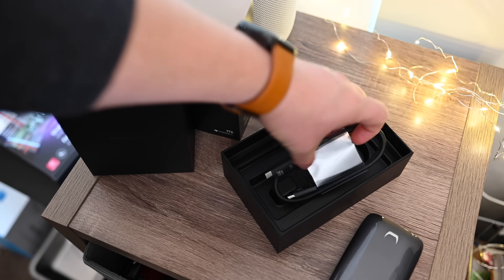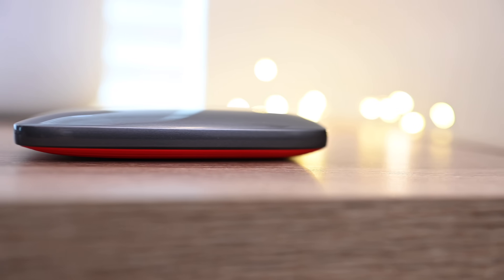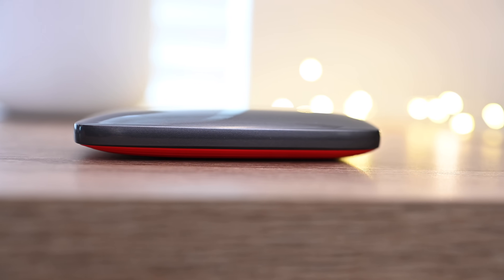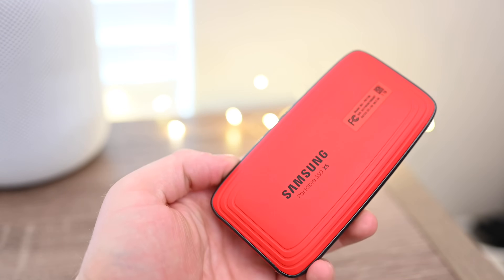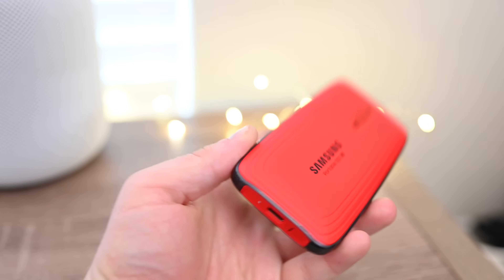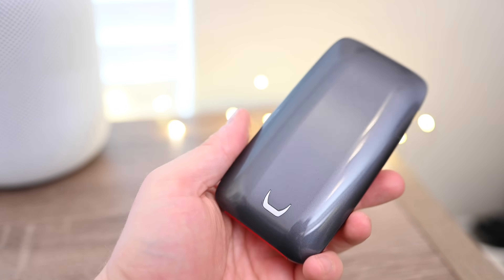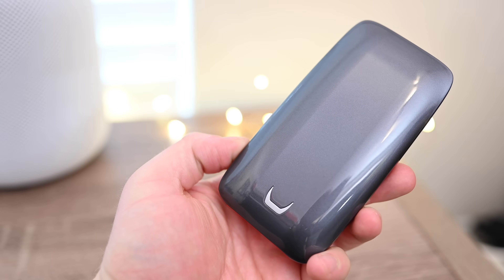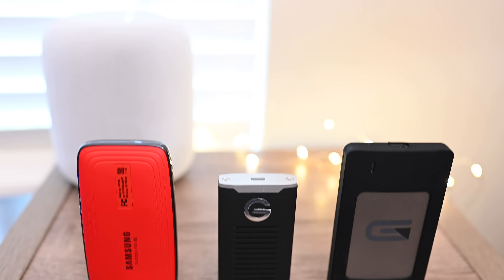So we're going to take a look at this drive, what you get, how it performs, and compare it to two other extremely capable devices. The X5 is fairly large as far as external media goes, especially solid-state drives. They can be quite small, and in our lineup the X5 is actually the largest of all three. It does have a really flashy design, with a glossy finish on the top and a matte red finish on the bottom that also makes it kind of stick a little bit to the surface and not slide around.